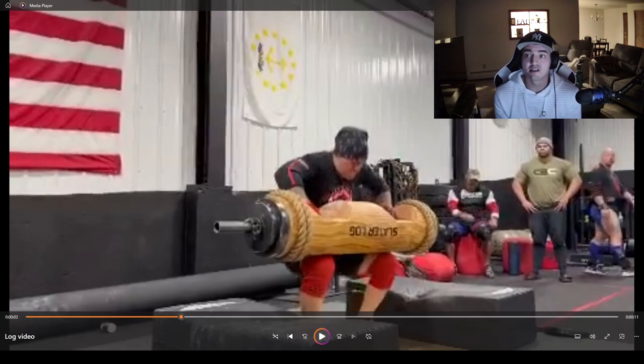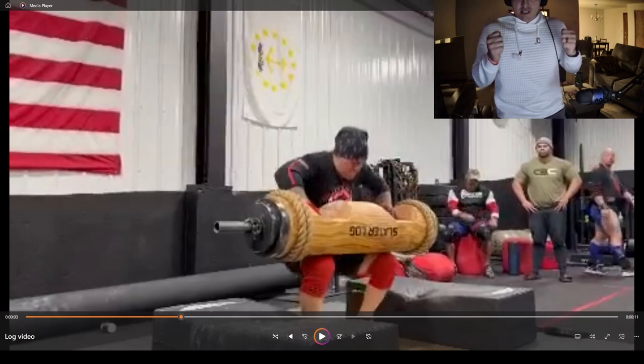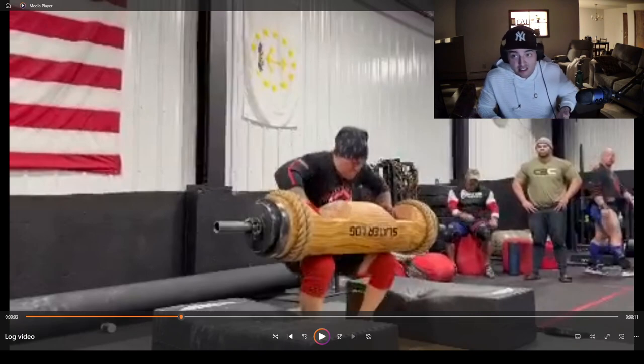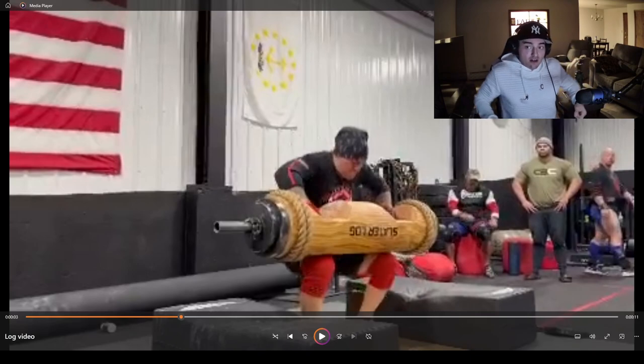A lot of people think the log is a power clean — they get it to their hips and try to sling their hips up. That's not how I like to teach it. From that 90-degree elbow angle as you stand up, you're flexing your glutes and driving your hips through. Those elbows stay up — not dropped down — because we're squeezing our elbows together as we lean back, and that causes the log to roll. If the log drops, your elbows drop and it becomes that awful power-clean position. Keep that log high, keep your elbows in that 90, squeeze together, and that log will rotate right up onto your chest.